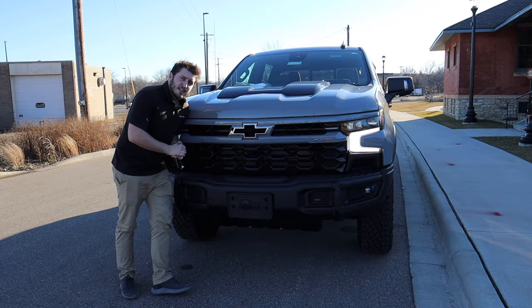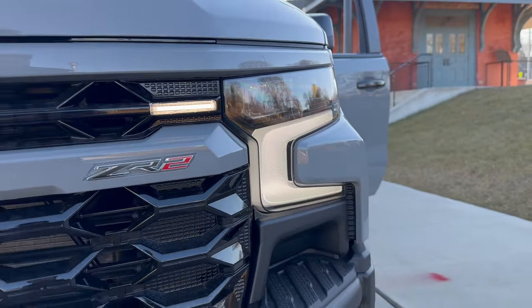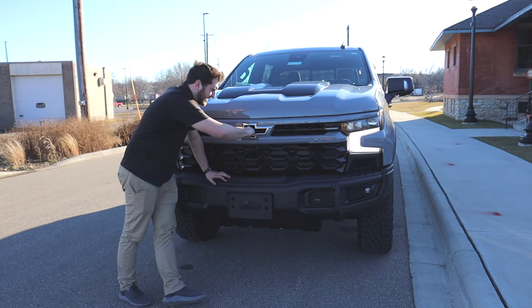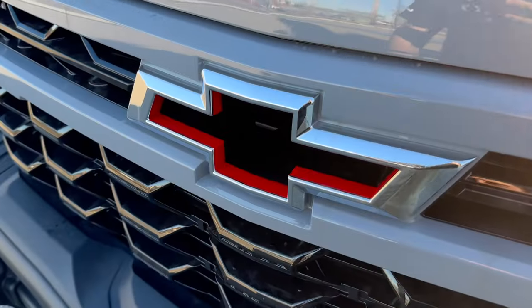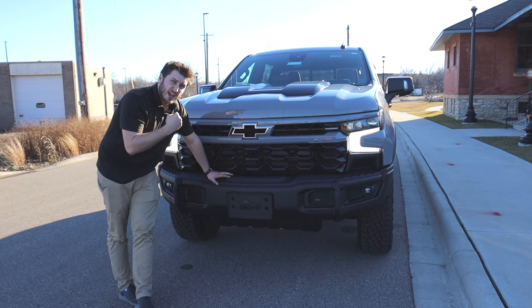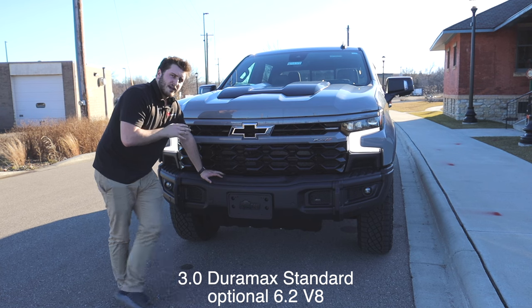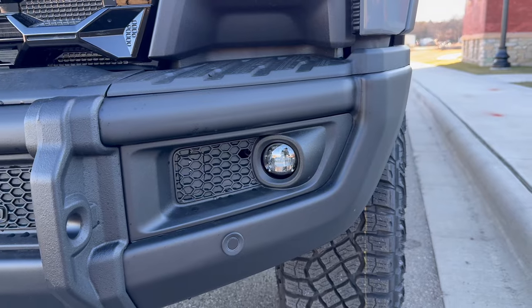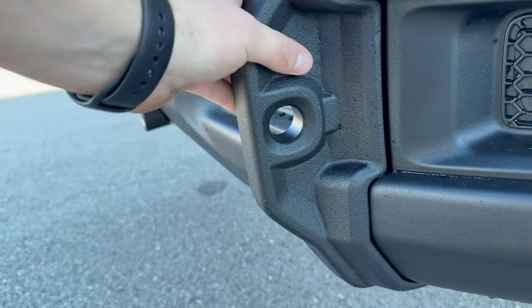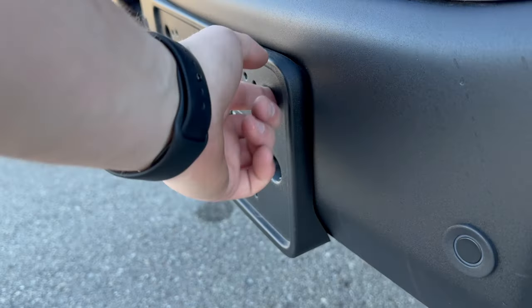Starting up front on the ZR2 Bison, the first things you'll notice to identify it as a Bison are the cool running lights built into the grille and Chevrolet's flow tie — probably the largest flow tie I've ever seen. You can practically stick a fist through the center of it, which improves airflow to the 6.2-liter V8, the standard motor of this Silverado. There's also a diesel option available. You also get a stamped steel bumper both front and back with built-in tow hooks and AEV Bison badges all over — it looks extremely menacing.